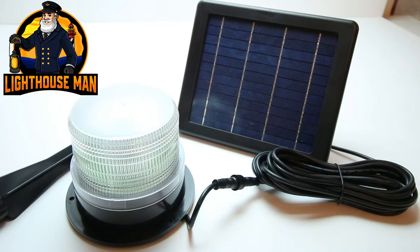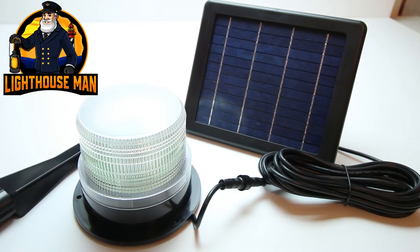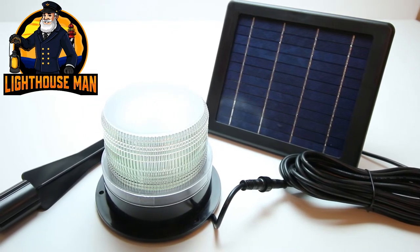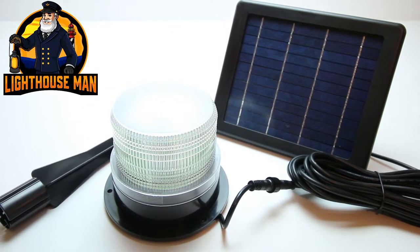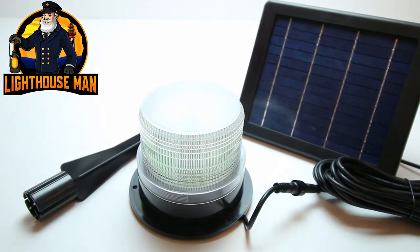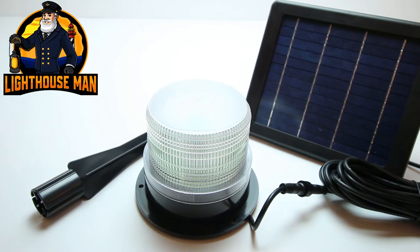This is huge. No longer are the days where you have to mount the solar panel somewhere on your lighthouse, thus changing the overall appearance of your lighthouse. Now you can place your lighthouse anywhere you want it and simply place the solar panel out of the way in direct sunlight. This is a huge game changer.